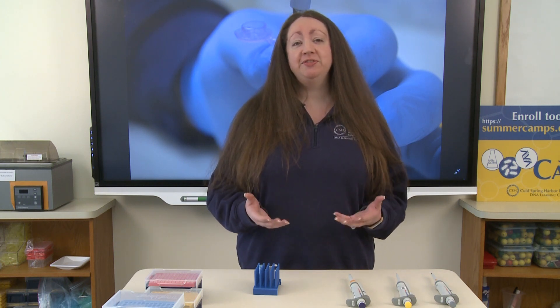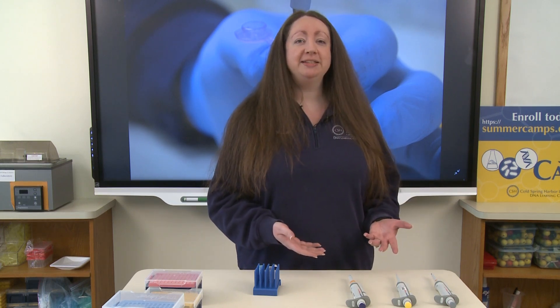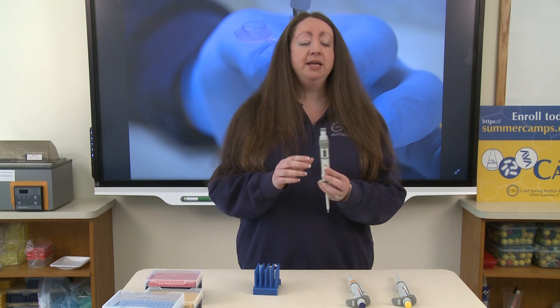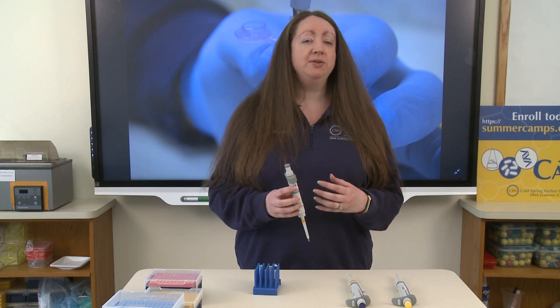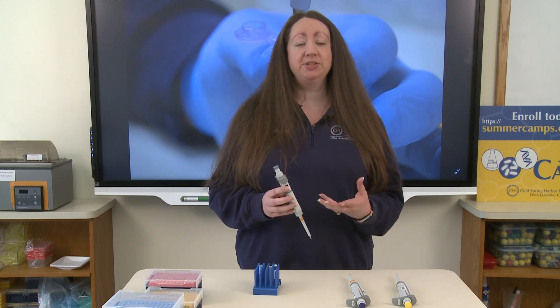We have to use specific tools to be able to do micropipetting. Those are called micropipettes. There are different sized micropipettes to measure different sized volumes of liquid. We use three specific micropipettes in this lab. The ones with the gray cap measure the smallest volumes of liquid — from about half a microliter up to 10 microliters.